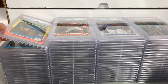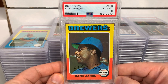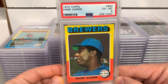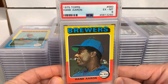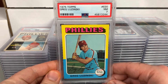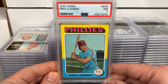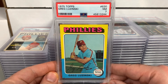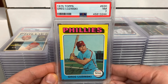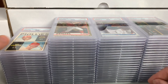Got a 1975 Topps Hank Aaron in a 6. Not perfectly centered, has a few print spots on the right, and some surface marks on the top above 'Brewers.' Also got a 1975 Topps Greg Luzinski — another Phillies fan favorite, a big part of the early '80s teams that won the World Series and made some playoff runs. This one's a Near Mint 7. Luzinski is also popular in Philadelphia with his Bull's BBQ. Love those '75s.